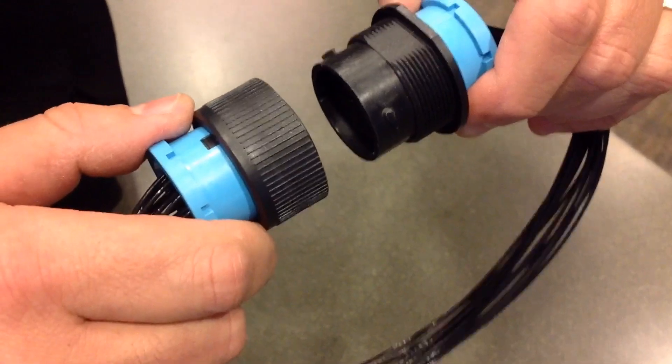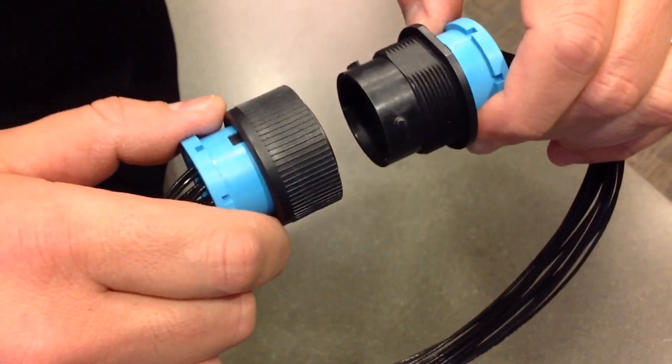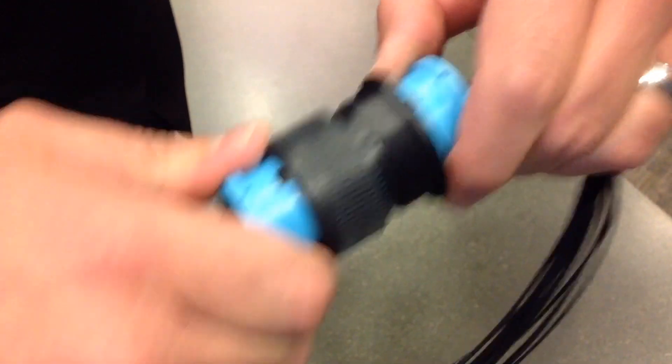XRC stands for Extra Rugged Circular. The XRC series goes into a harsh environment — it's a harsh environment connector. Basically, anywhere where there's extreme vibration and any exposure to water or other types of volatile liquids such as gasoline or hydraulic fluid.